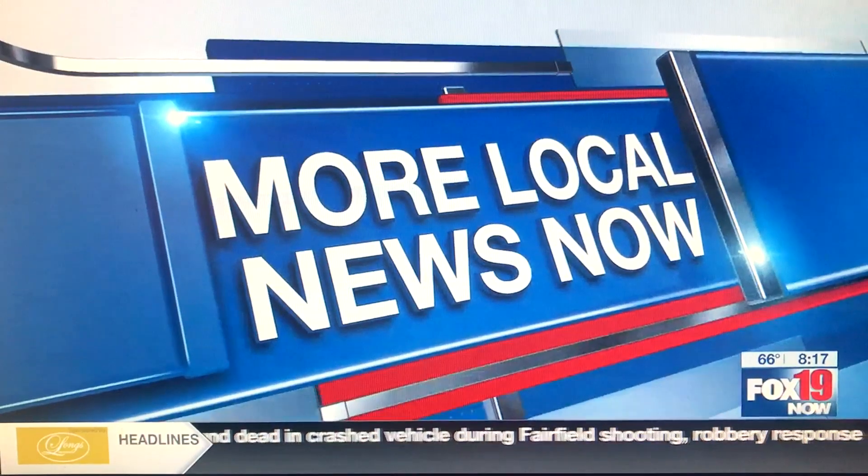You know brushing your teeth is important but there's a lot more to it than just your basic brushing. Good morning, I'm here again with dental hygienist Louise Goodman and she's got some tips and tricks on how to properly floss those pearly whites. First of all, good morning. Good morning.